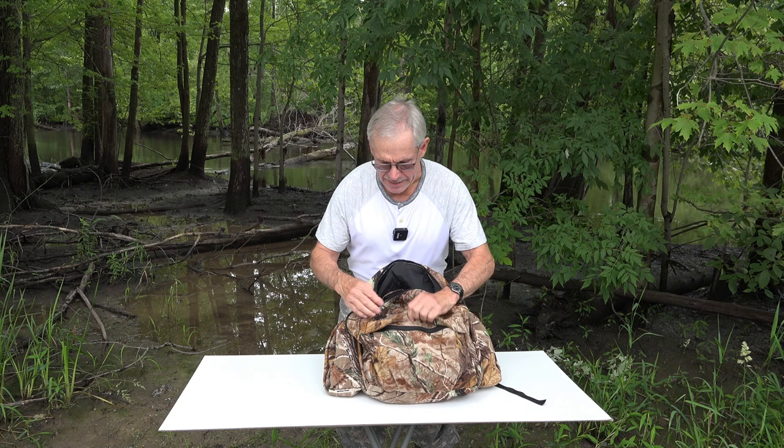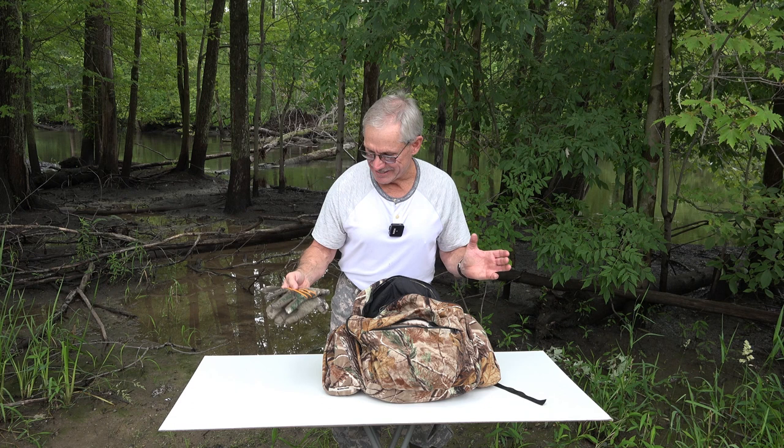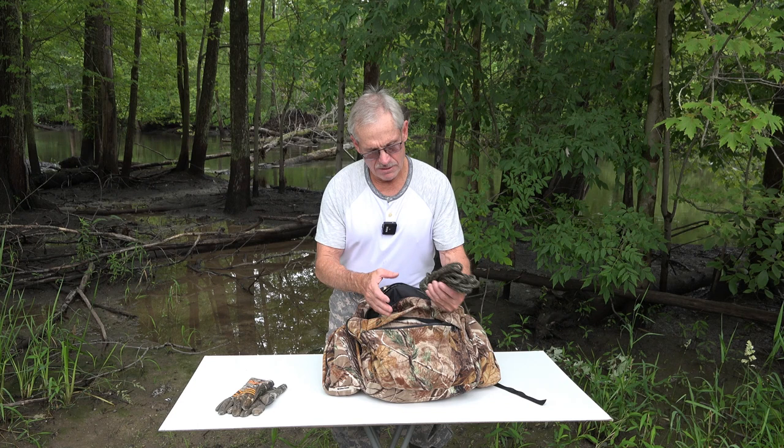Now in the front pocket — I may pull a rabbit out of here because I don't know what's in it. I have my sunblock gloves. I would never handle this stuff the way I'm handling it now making these videos — I just touched my backpack with my sunblock gloves on. But anyway, there are my sunblock gloves for entry and exits.